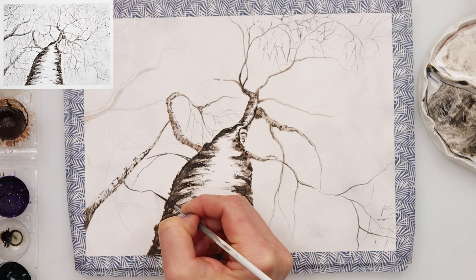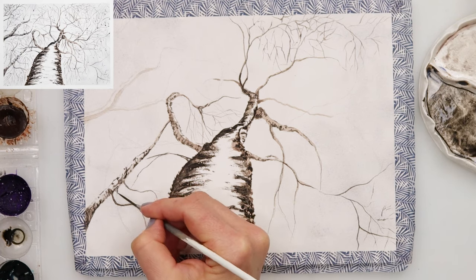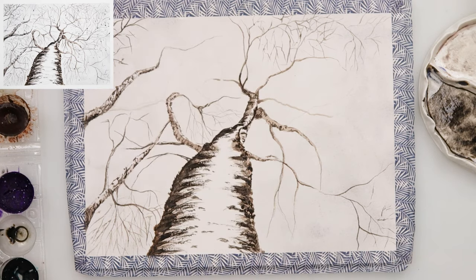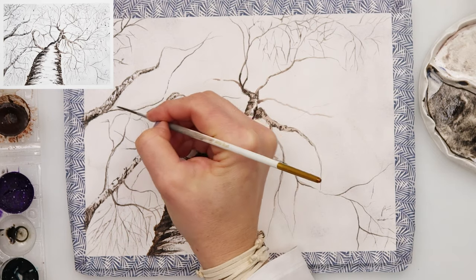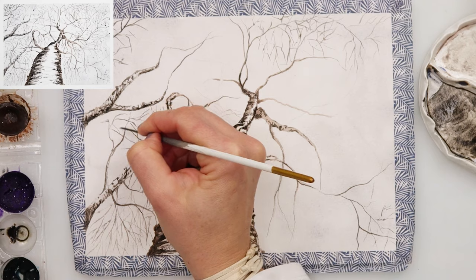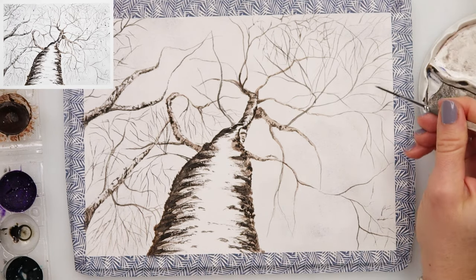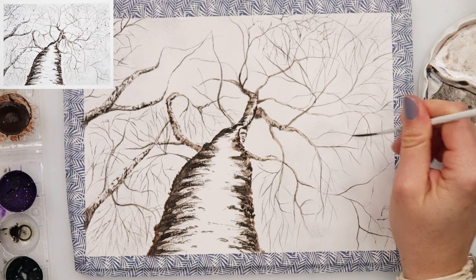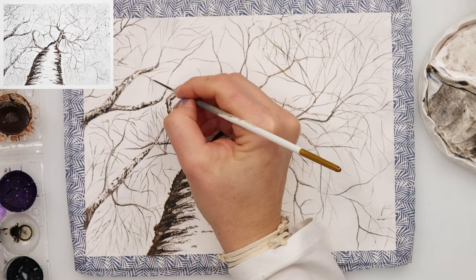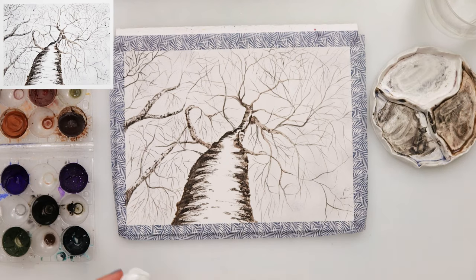I did not use white gouache — maybe at the end only to sprinkle some snow — but to add that white snow on the branches I used the white of the paper. So just the part you want to look like snow on the branch, skip that part and don't paint it. Don't do large washes; don't use large brushes with a lot of water and paint going over those areas. This painting requires smaller brushes and more detail work. Only the background was done with a larger brush in one light wash; everything else I did with smaller brushes, because this is a detail painting.